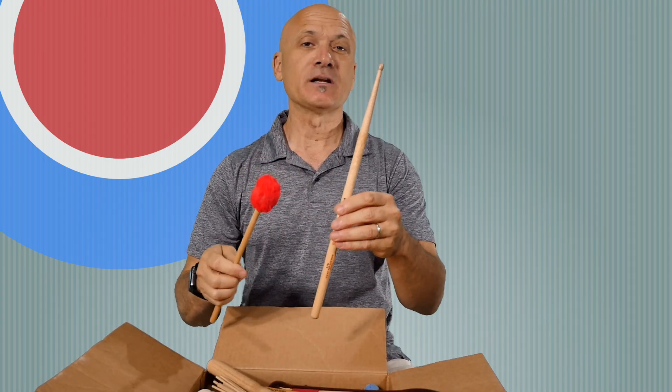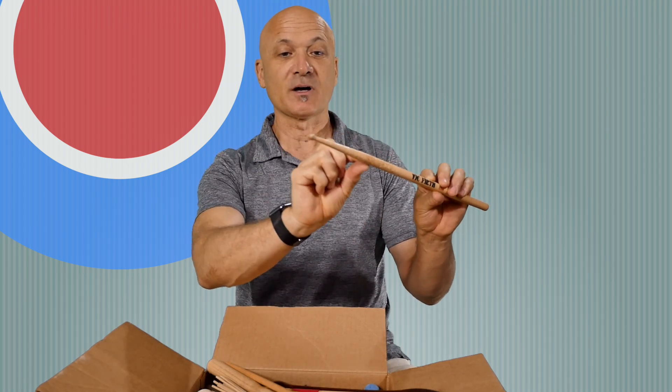First, I want to talk about the difference between a stick and a mallet. This is fundamental. A drumstick — this is a drum set stick — has a bead at the end and a tapered shoulder part. A stick is pretty plain; it's just a piece of wood. A mallet is anything that is a handle with something on the end — in this case we've got a little fuzzy head, which I call the Elmo Mallet.